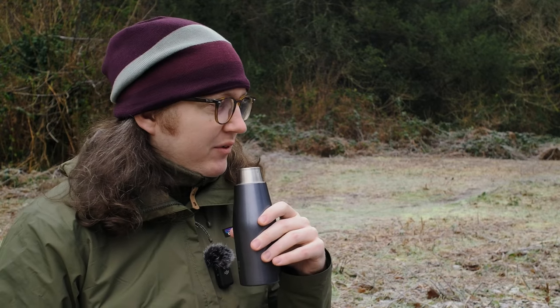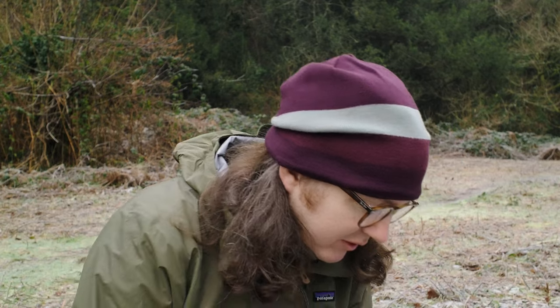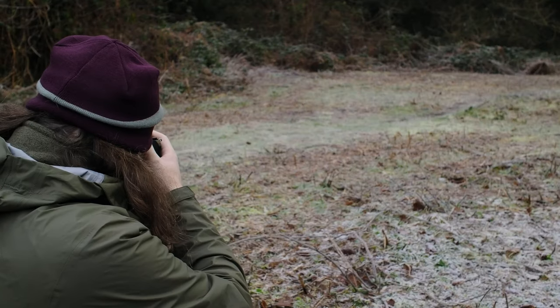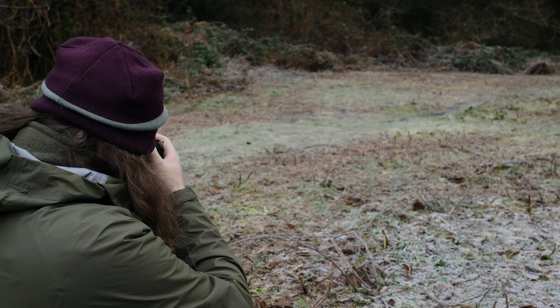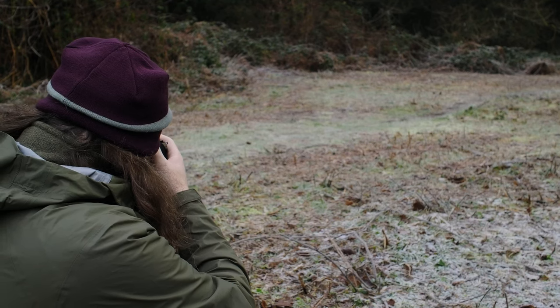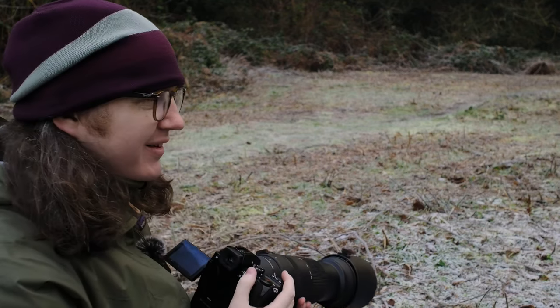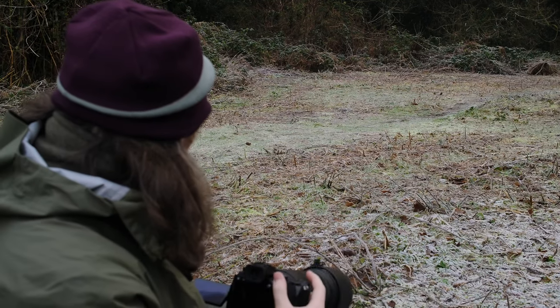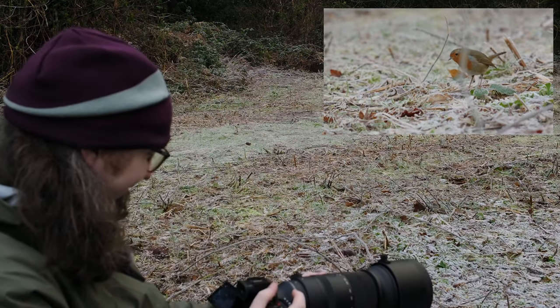The robin's just down next to me. Let's see if we can get some video on the S5 actually. What do you do when the birds come within two feet of you? You guys are so difficult to film.